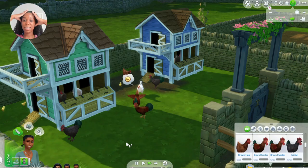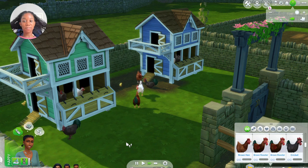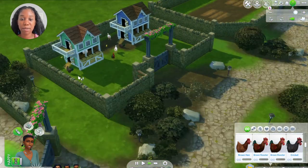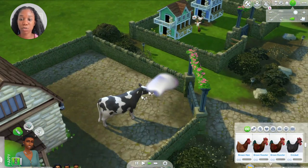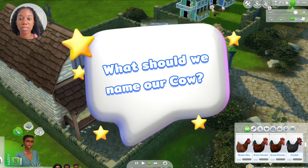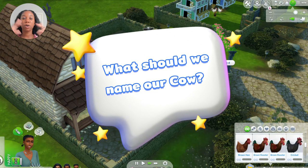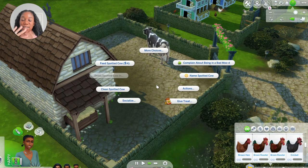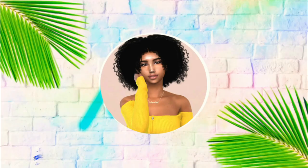Alright guys, that is it! That is how you buy farm animals for your farm. Let me know what other tutorials you want me to do on this new pack. We're going to name our cow too — comment down below what you think we should name the cow, and I will see you guys in the next video. Bye bye!